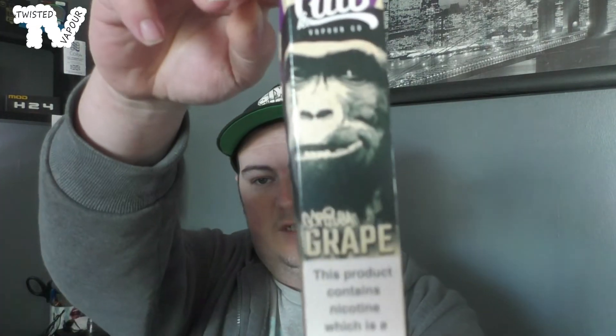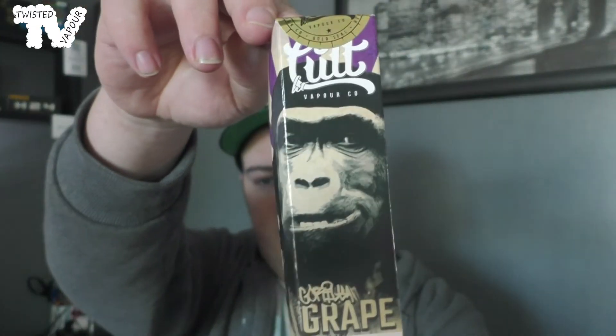The juices you get inside the Gold packet for October — we have this one from Cult Vapor Company called Gorilla Grape. Let's open up the box and have a look.